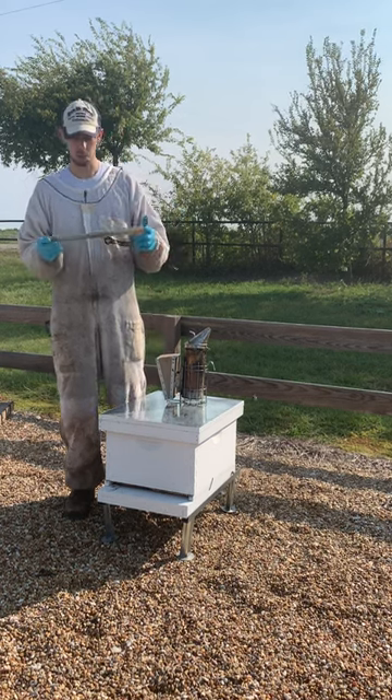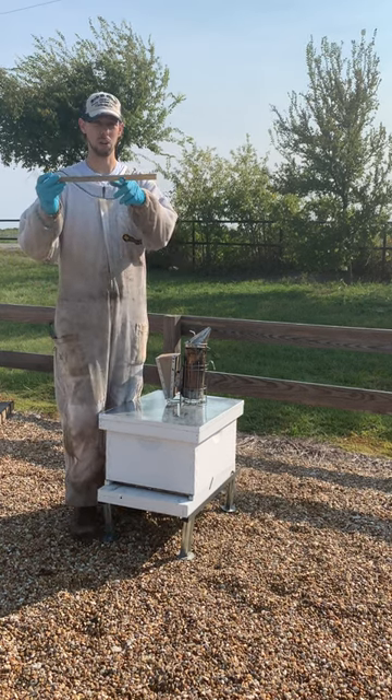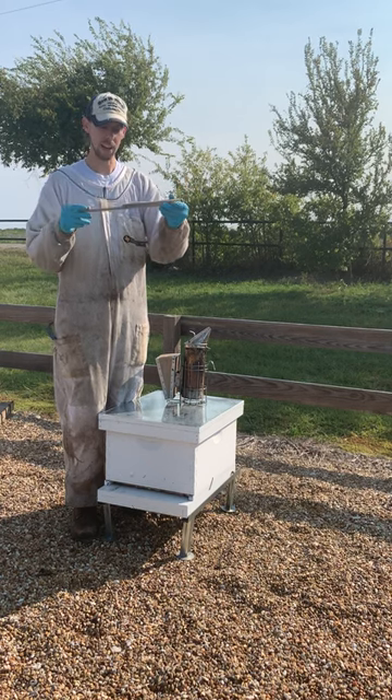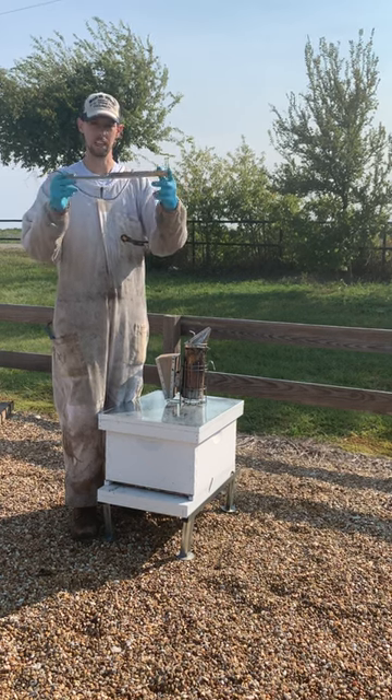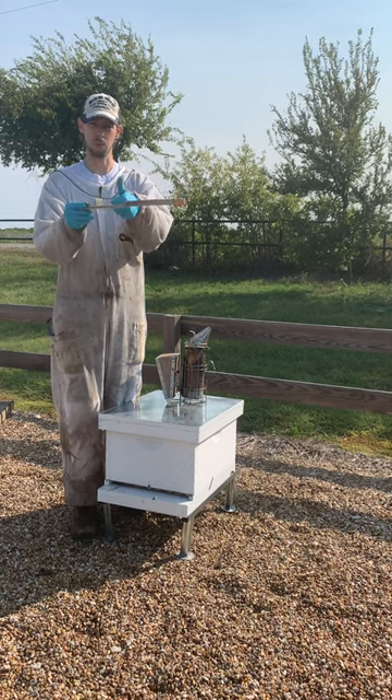For winter installation, I never use the smallest hole — I always use the largest hole. And you actually want to install it what looks like upside down. So you want to use this largest hole and you want it facing upward.